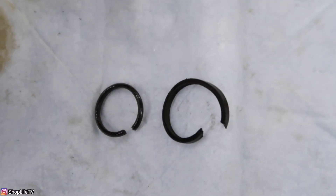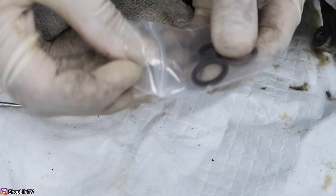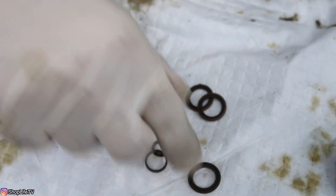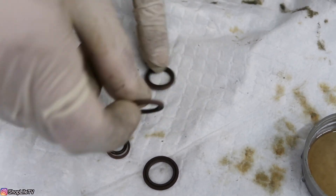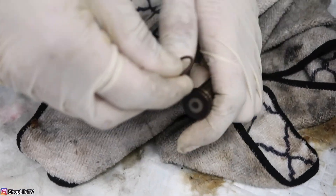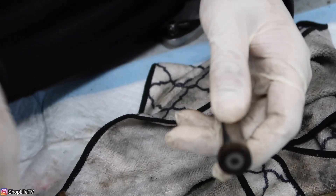Clean the inside of this section. Now here are the seals that the Bason Systems people provided. There should be two that have the Teflon ring on the outside with the o-ring on the inside, and they are the same size — these are for the piston. Go ahead and take one, get the o-ring off, and put the o-ring on first. Make sure the o-ring is right in the center.